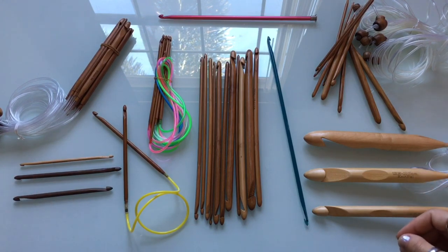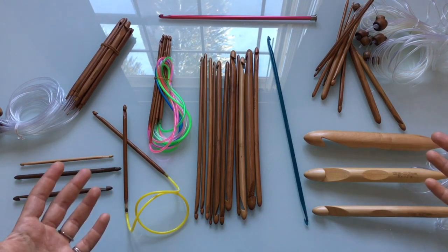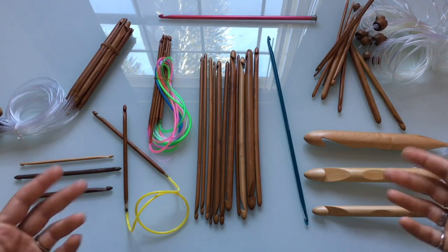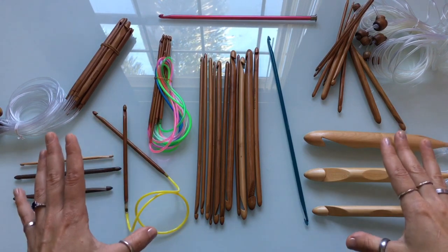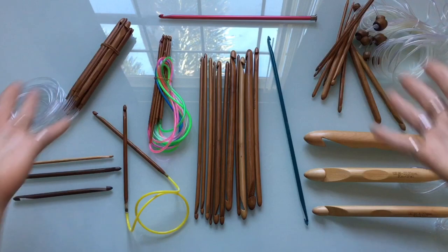You're going to see a lot of these hooks in a lot of my videos, specifically for sweater and other garment patterns, because I've received a lot of requests for those types of patterns. Going into this next year, we're going to be working on a lot of these requested patterns, so I thought it would be a good time to take a moment to go over all of the different Tunisian hooks you're going to be seeing here on the channel.